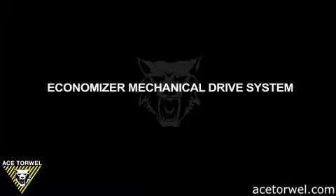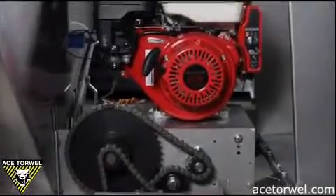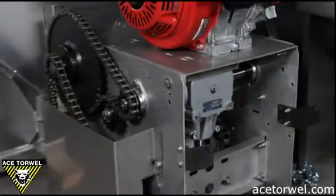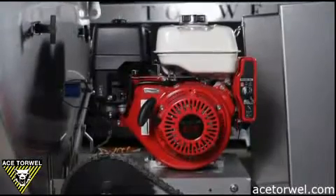This is the economizer mechanical drive system. It's powered by a nine horsepower Honda engine with a six to one gearbox reduction unit. It is also an electric start unit. The system was designed with a horizontal shaft engine so that all of the chains and sprocketry could be oriented in the vertical position. The chains loosen up over time, but in the vertical position the chain will stay on the sprockets. Within our gearing, we control the speed of the spinner shaft and the conveyor system.